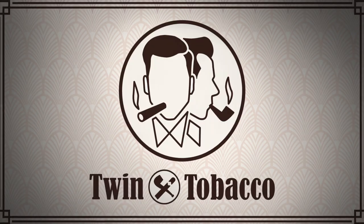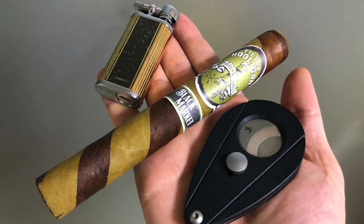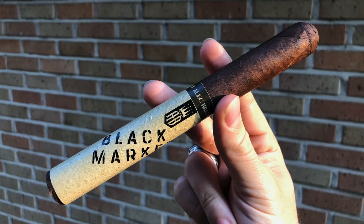The Alec Bradley Black Market in Churchill. I'm Garrett Bertram from Twin Tobacco, and today we got another epic cigar review. Not that long ago, my last cigar review was the Alec Bradley Black Market Filthy Hooligan Barber Pole Edition — that was a special release for St. Patrick's Day. I enjoyed it very much, and so I'm also looking forward to trying the original Black Market.